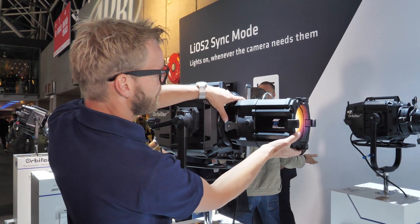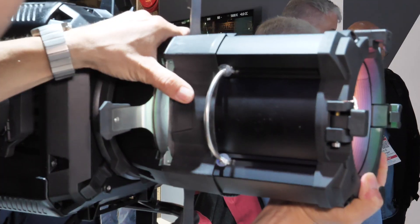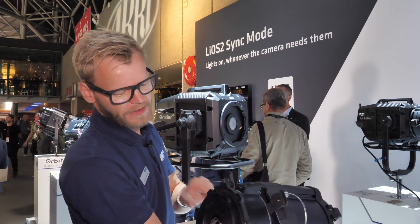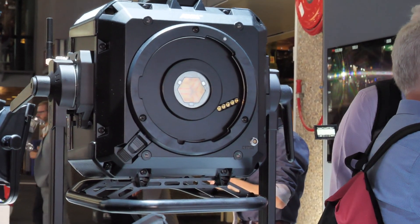Mounting these projection optics is very simple due to the quick lighting mounting system on the Orbiter, and you can release them from the fixture like this. You have the QLM system in the back, and a rotation stop here to prevent the optics from rotating once mounted.